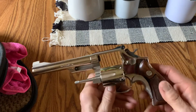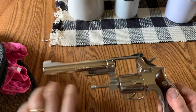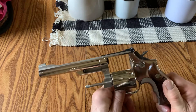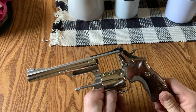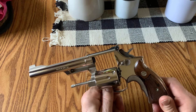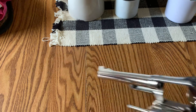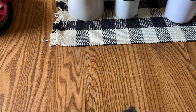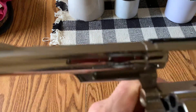This gun most likely started its life with the Florida police. I don't know if it's state police or highway police, but when I did some research on them, most of them were originally shipped to the Florida Highway Patrol. And yes, it is a 19-3.